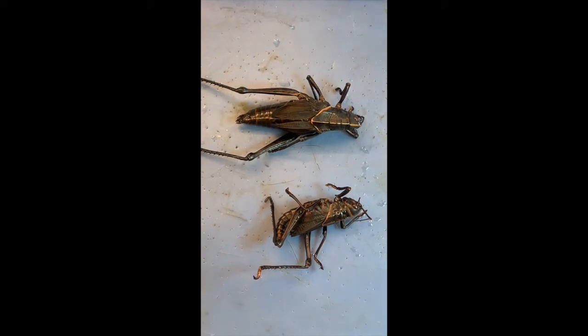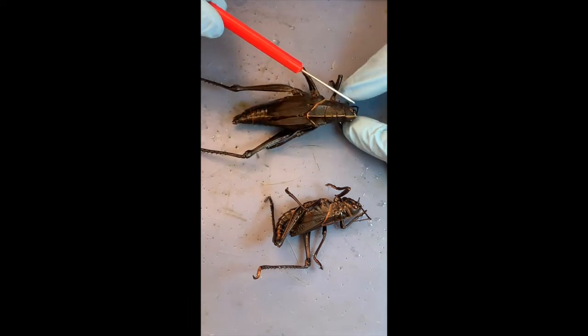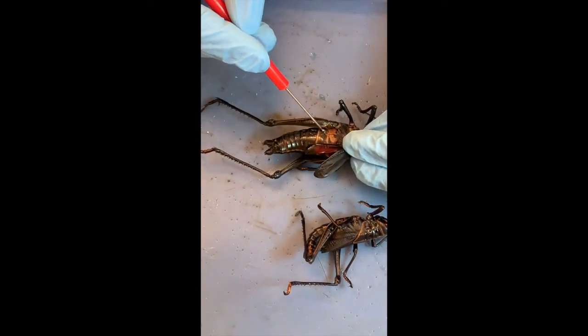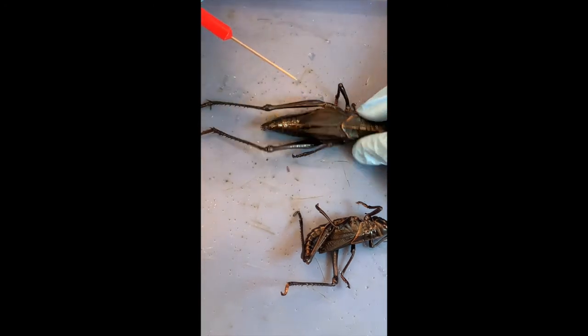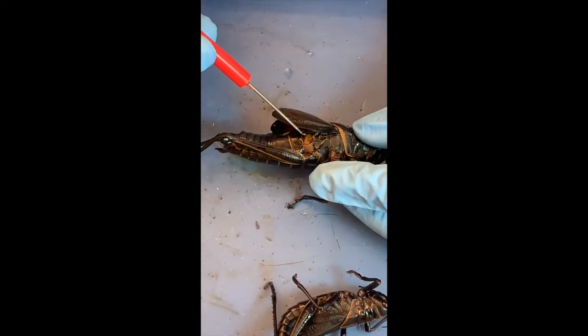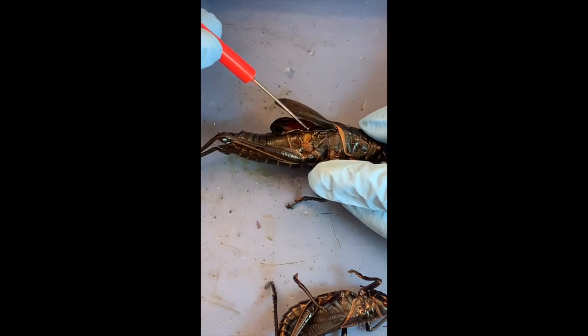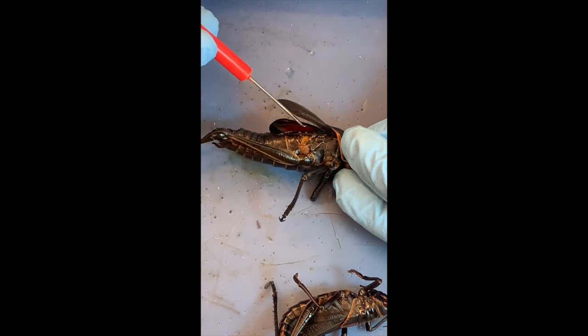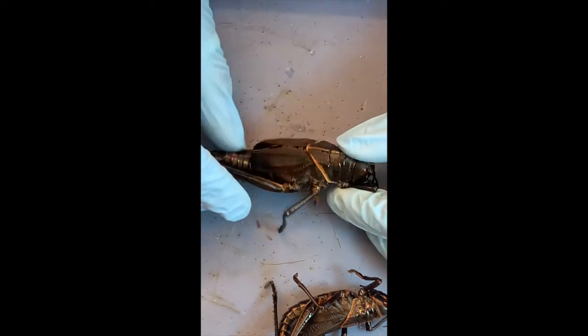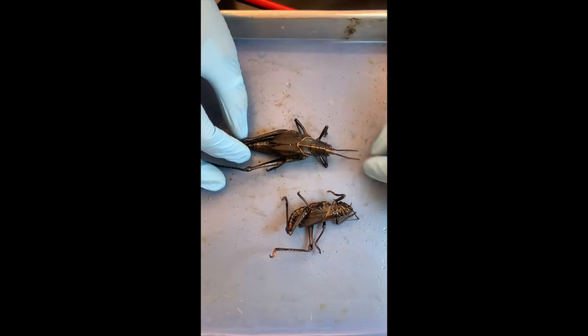Are there any other structures typically associated with the head that are not found on the head in this animal? So the way they hear — sounds — they don't have that on their head. They just have eyes, antennae, and the mouth. But they have a little membrane under their wings, and you can see it here, like a round structure, and then the same on the other side. You're telling me those are eardrums? Yes, it's just a membrane, so there's no outer ear like we have. And that's what allows them to hear sounds. So they breathe and they hear not on their head.